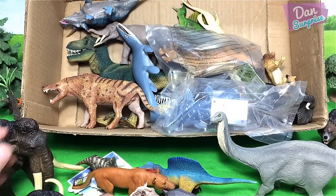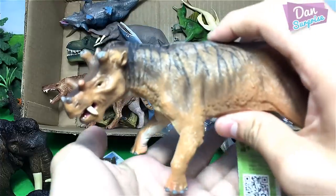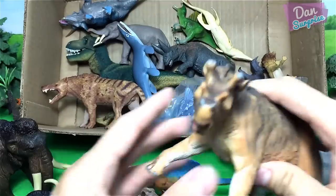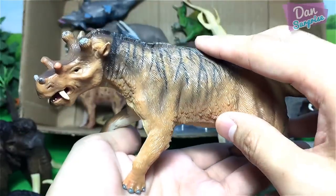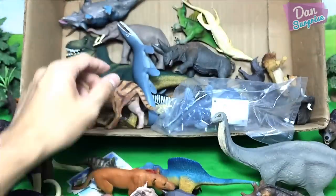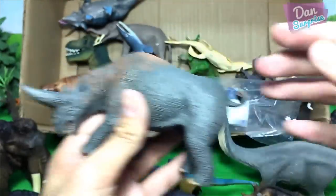Next let's have a look at maybe this one — what creature is this? I have to cut this open. Another prehistoric mammal — this is known as the uintatherium! Very cool. This will definitely go well with my prehistoric animal collection. They look really awesome. I don't have many facts about this animal but I will be doing a prehistoric animal video very soon. Over here we have another prehistoric animal known as the elasmotherium — this animal looks like a rhino but it is actually closely related to an elephant.